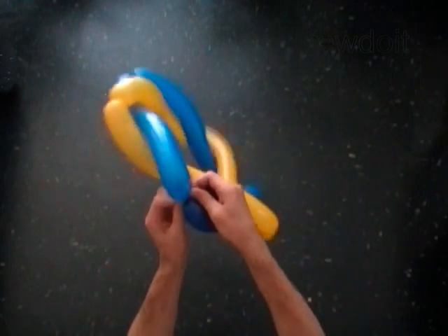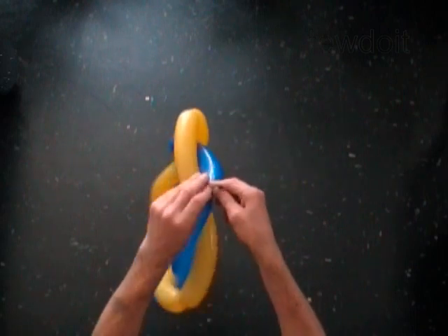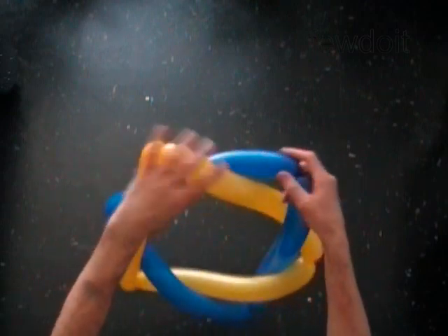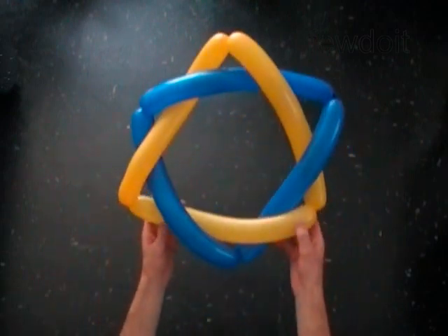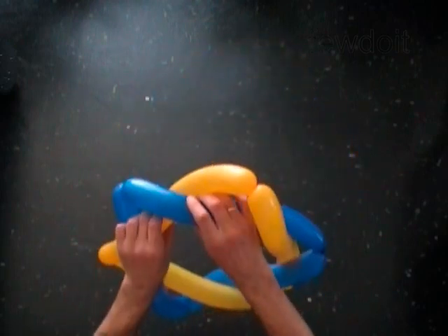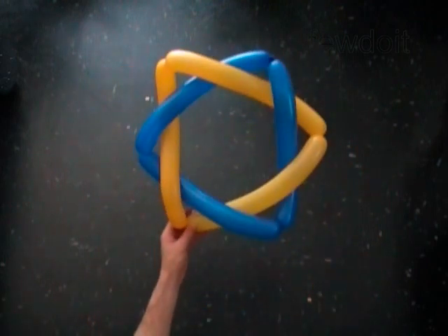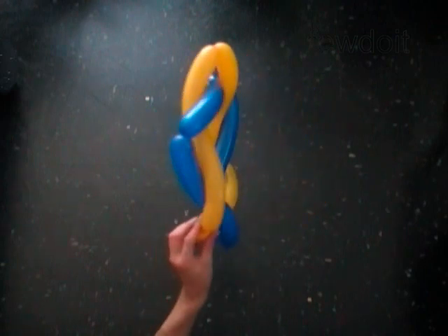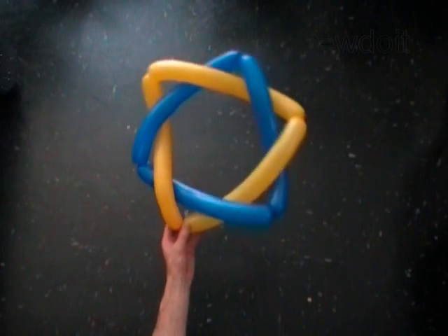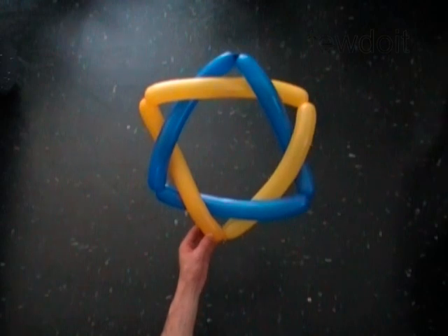Tie both ends of the second balloon together. Fix the size of both triangles relative to each other. Congratulations! You have made a six point star — the Star of David. Have fun and happy Christmas!